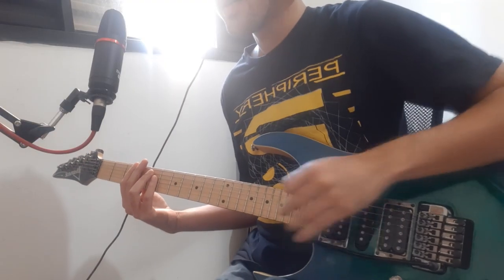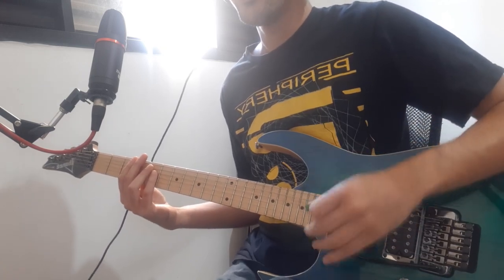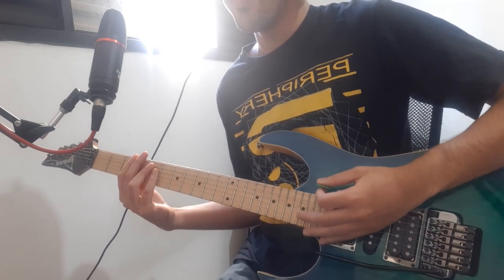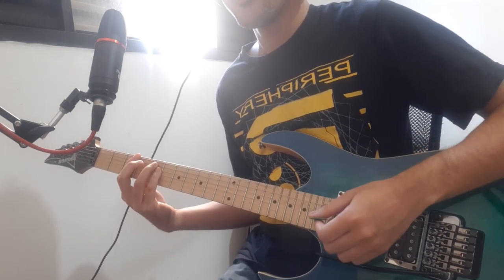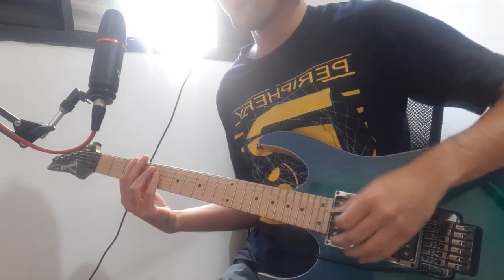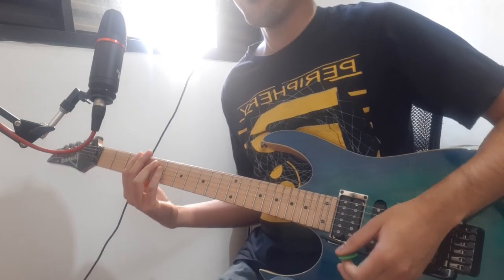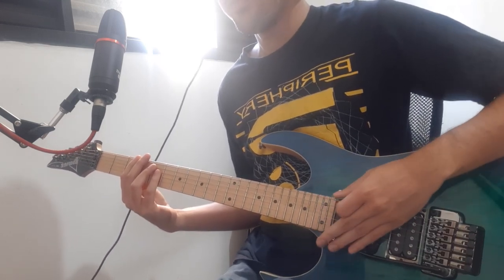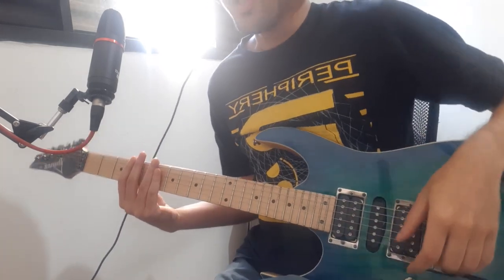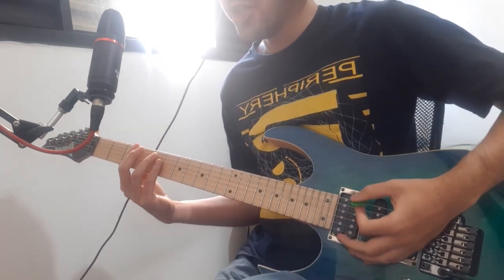I will show you guys how to play this song using only a six string guitar. In the beginning you have a lot of Floyd Rose dives. You play a G power chord and then using the Floyd Rose you go up and then you go down with the tuning. You gotta do the Floyd Rose trick four times and by the fourth time you're gonna hold the G chord.